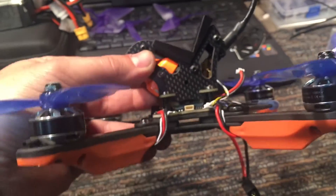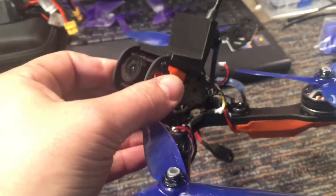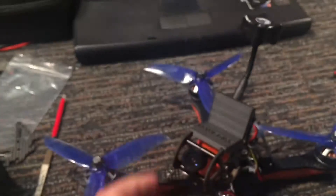But all in all, I think it's great. I really appreciate Impulse RC sending this out to me. I can't wait to give it a fly. All right guys.